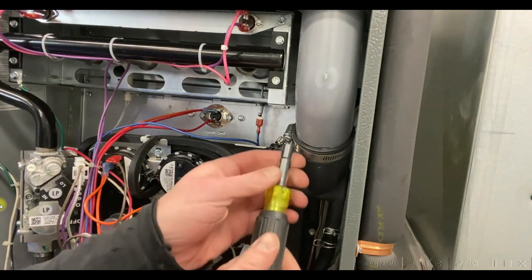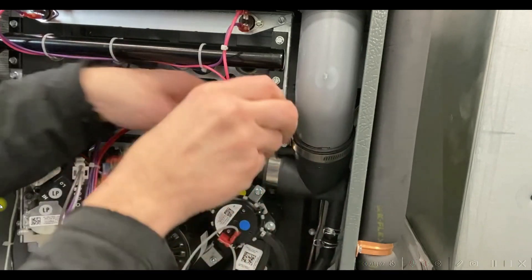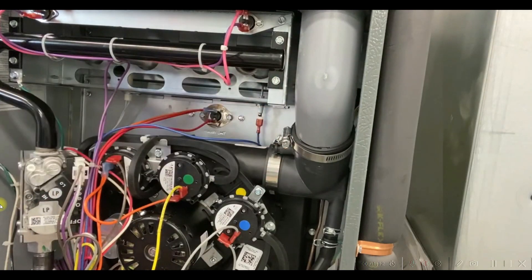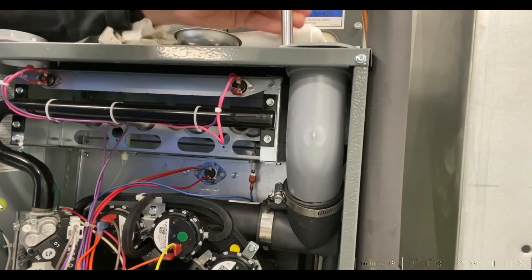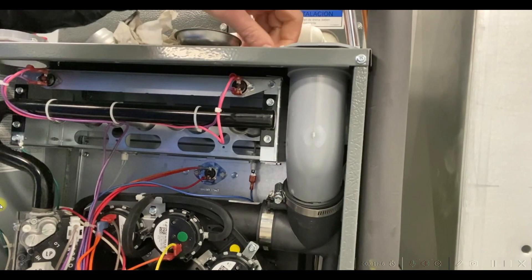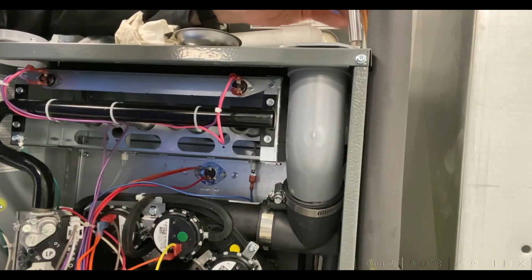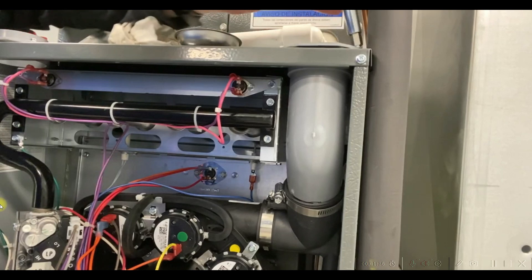Then we're going to take this clamp loose, and we're going to take this clamp loose. Then we're going to take the four screws on the very top up here loose. This will be a little bit different with a flue pipe attached — you might have to use a ratchet or a wrench to get around your flue pipe to get these screws out.